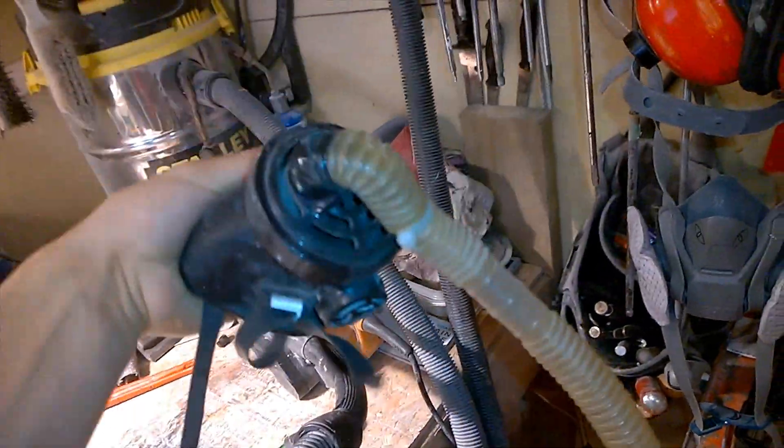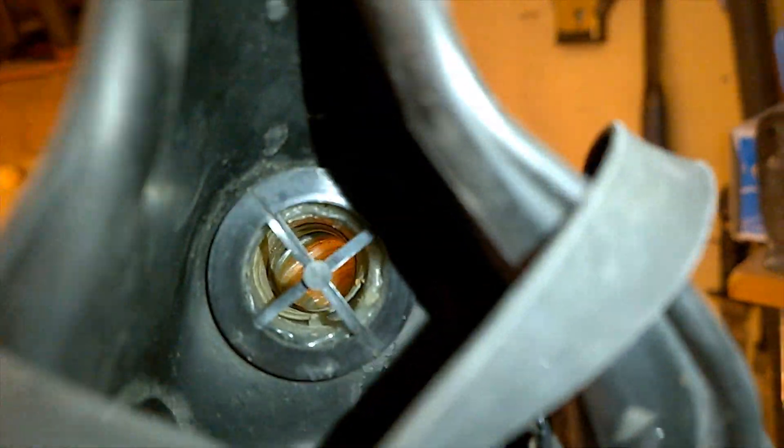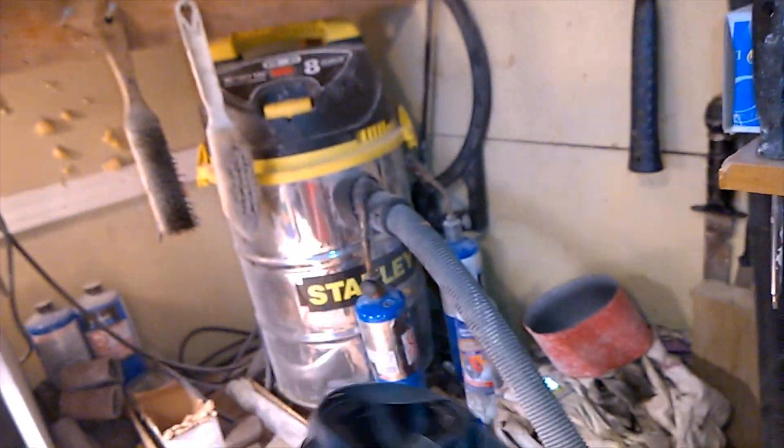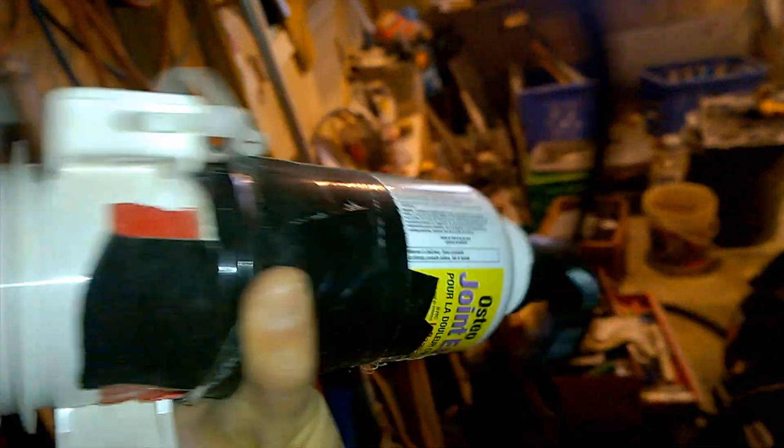Before I start to mix and pour resin I'm going to show you my breathing system so I don't breathe in any of the fumes, because these fumes are not the greatest things to breathe in and they are pretty stinky. I have this regular mask fitted with a medical tube that plumbs up to a 12-volt exhaust fan for boats — it's a blower motor, but this time it's blowing fresh air into my mask from the outside. And this is my exhaust fan taking all those nasty fumes and ditching them out the window. So let's get started!